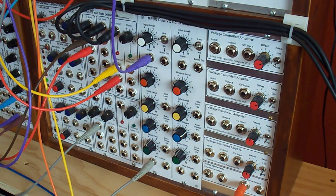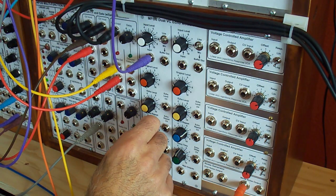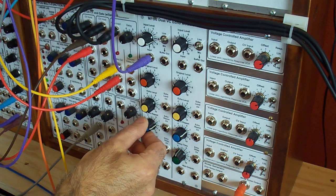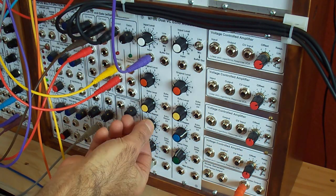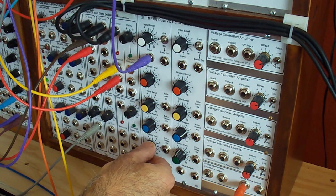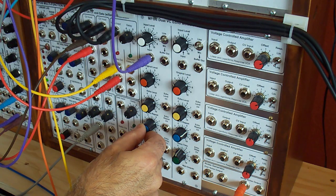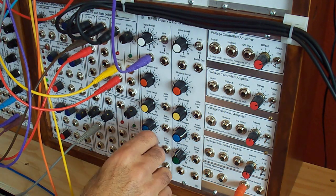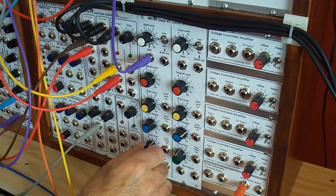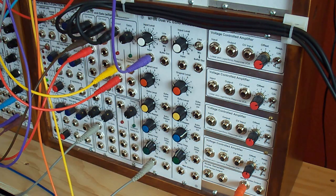So we see the echo time, the delay time, the echo level, now the echo repeat. And when you go far enough — all the way — you will get to the point where you do get the feedback, and it starts to grow, as you can hear. Now if I turn the echo repeat down while it's happening, it'll fade away slowly. You can mess with the delay time while your sample is fading.